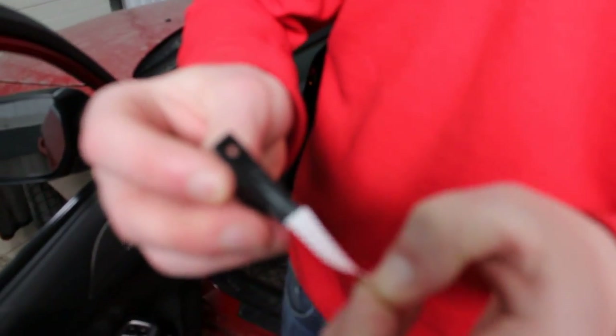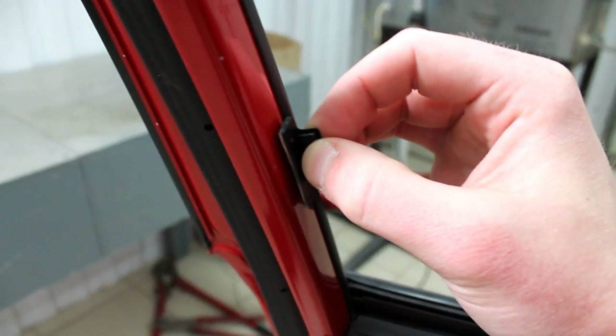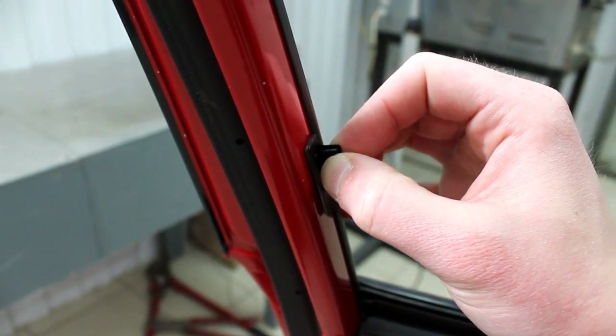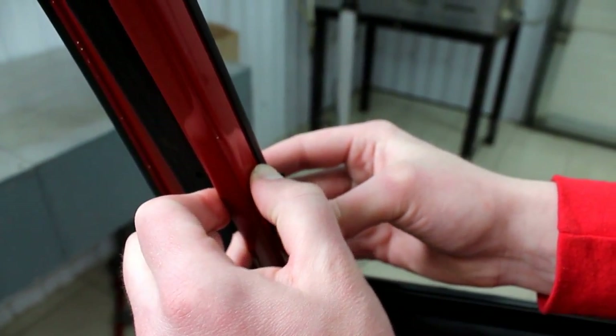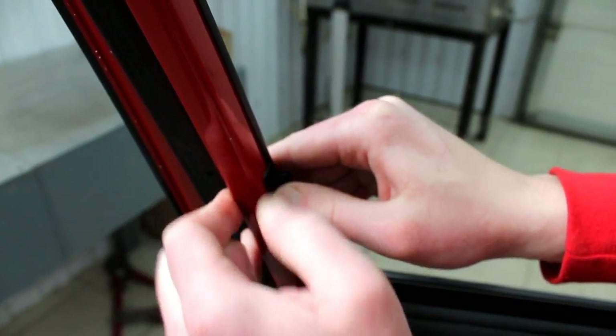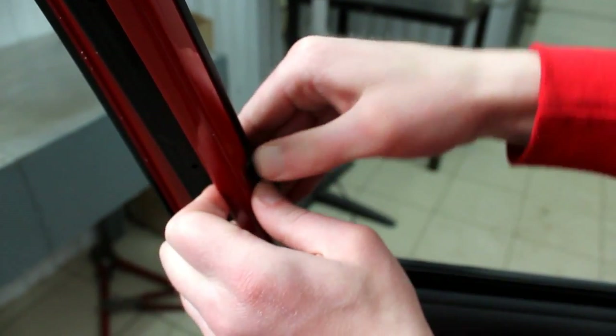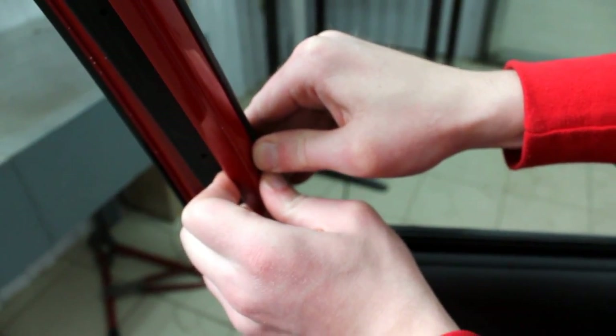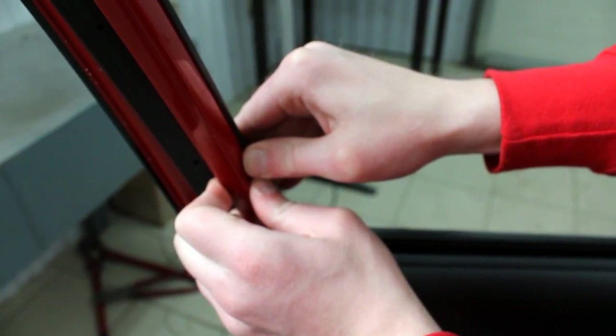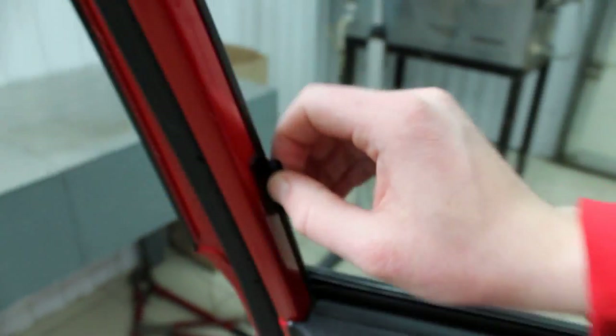Then I take the white strip off the magnet and remove it. I fit the magnet onto the frame and push it for 5 to 10 seconds — 1, 2, 3, 4, 5, 6, 7, 8, 9, 10. The magnet is fitted and it is very secure.